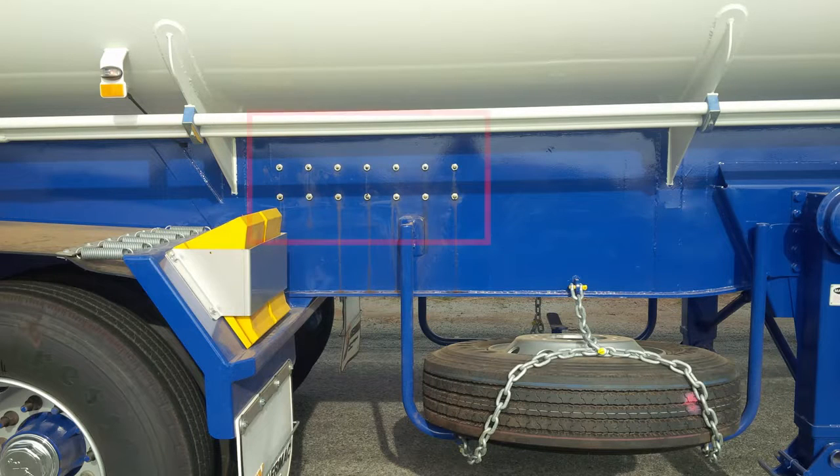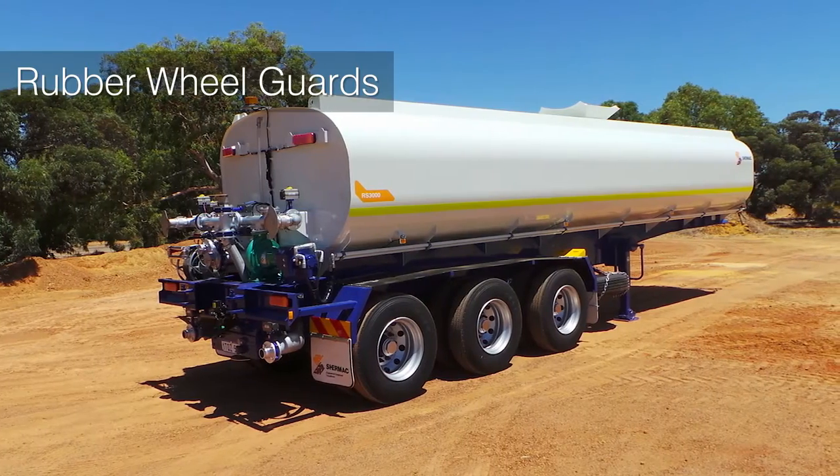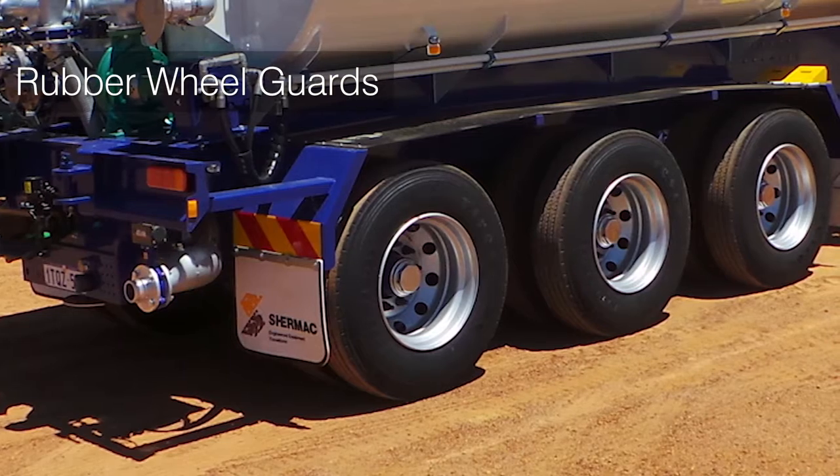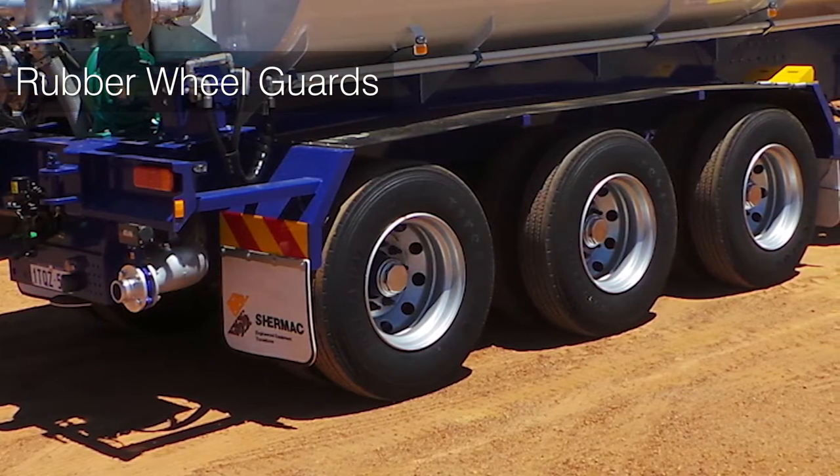They're built with a unique single point servicing feature, meaning there's just one convenient location for all your grease points. The robust rubber wheel guards are just another feature Shermac's semi water carts are fitted with, making them the tough and durable solution to all your cartage needs.